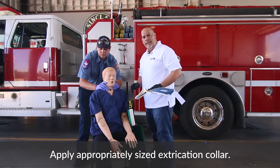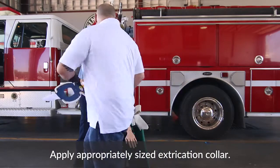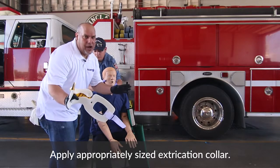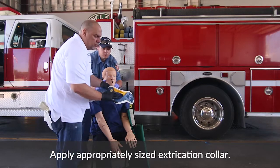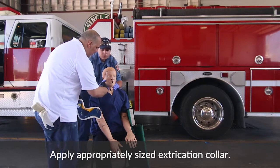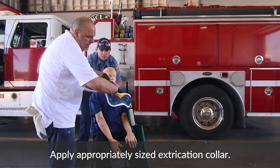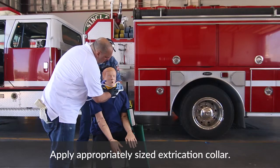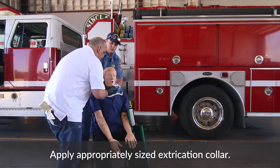Our partner is doing a great job of holding manual inline stabilization. What we want to do now is set the collar. When setting the collar, make sure it's going to be as comfortable as possible — and let me tell you, this isn't a comfortable process, whether it's putting it on or the patient wearing it. Make sure that you measure it the right way. How do you measure a good cervical collar? It's from the shoulders with your fingers to the bottom of the ear — that tells you you have the right size. Now go ahead and put the collar on.